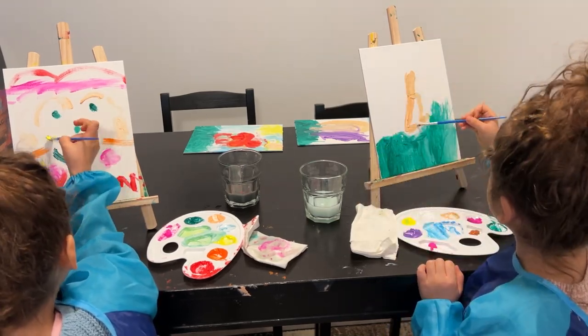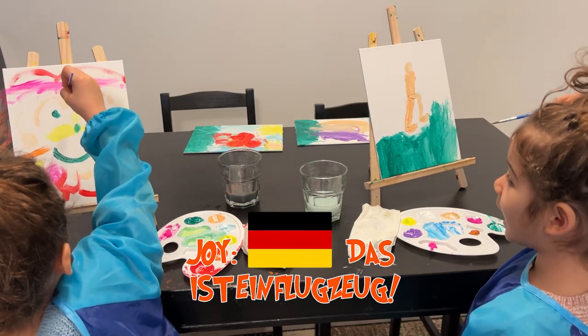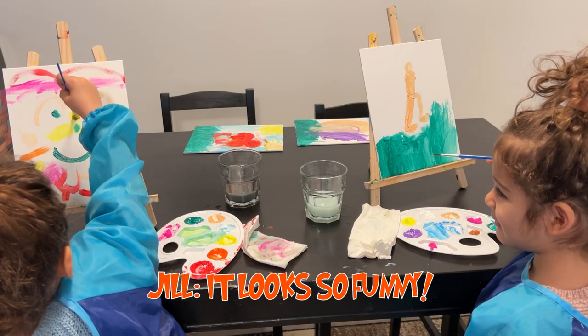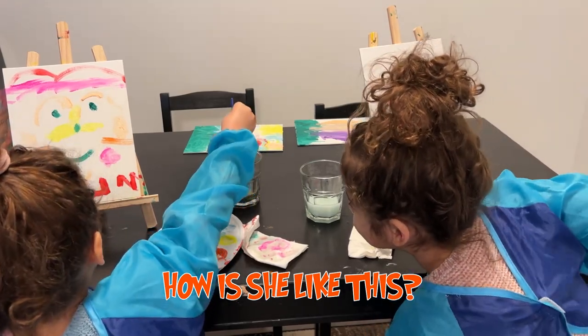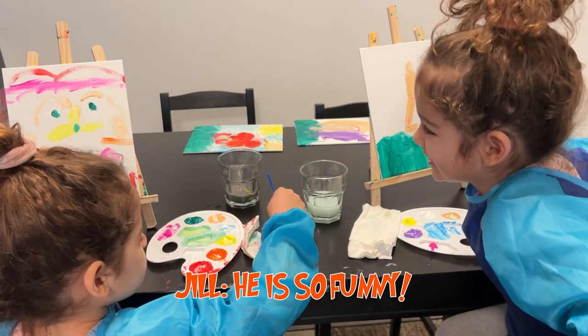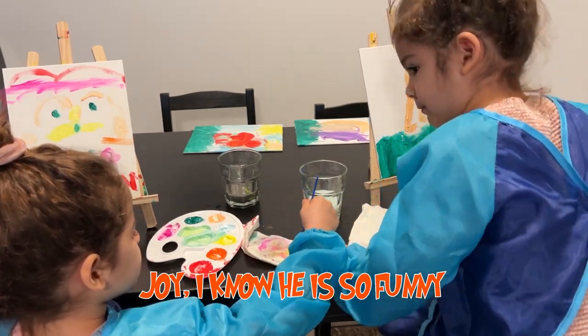Wow. He looks so funny. How is he? He likes this. Because he's a bear boy. He's so funny. See, I know he is funny. I know he's so funny.